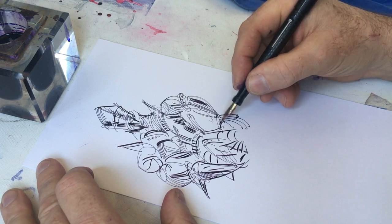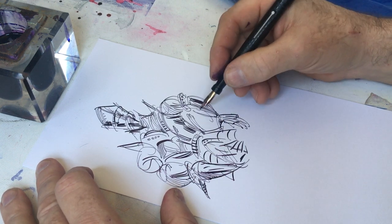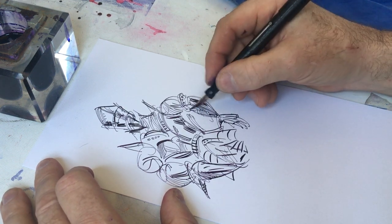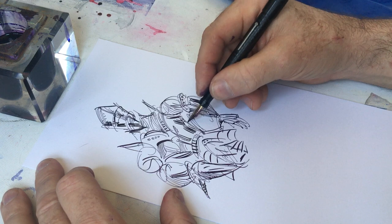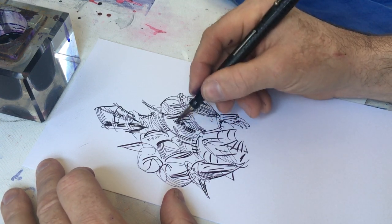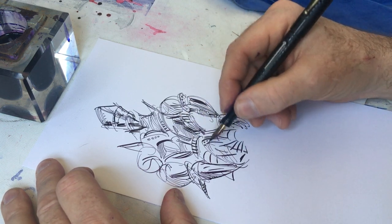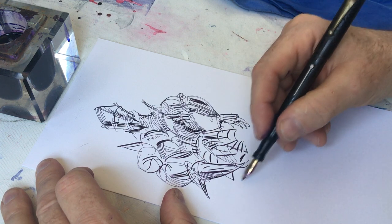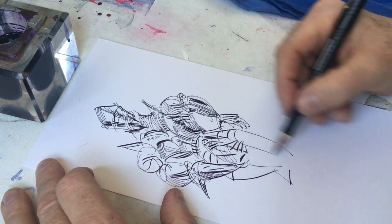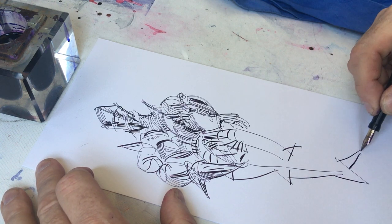So this nib, though damaged and fragile because of its damage, I find that I can put it to use as a drawing tool. The problems that it has, I don't see as a deterrent to my being able to draw a knight in armor here.